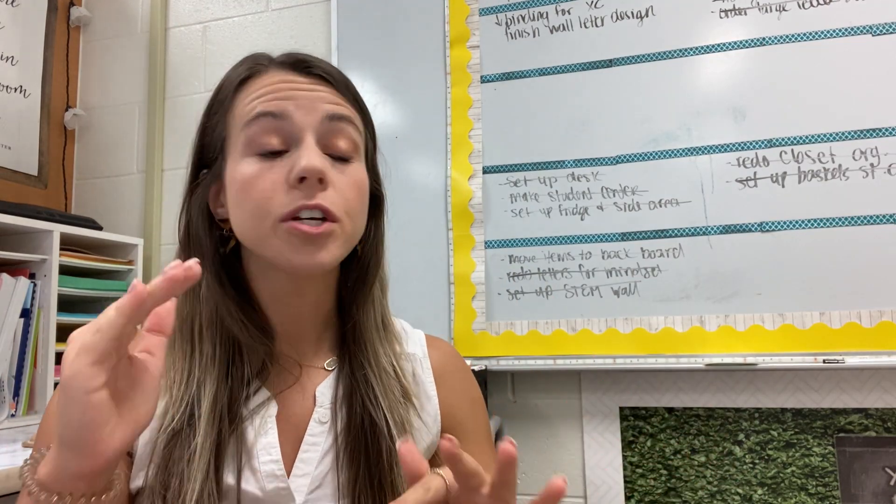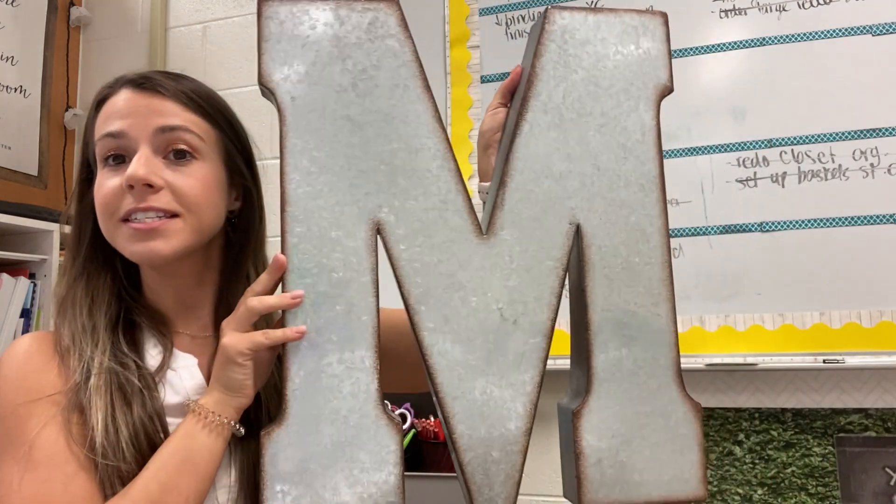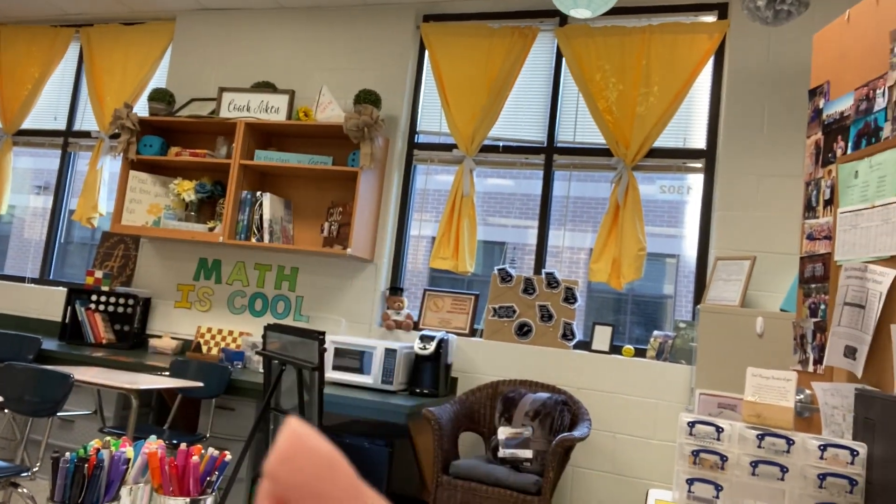So I found the letters and they're huge — for example, the M is this big. I'm going to put them on my bookshelf or possibly in the back of my room since they might be too big. I also need to clean everything since it got really dusty over the summer. So that's my plan: finish decor, clean the desks, and then get started on first day lesson planning.